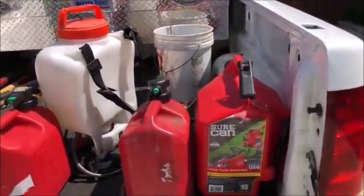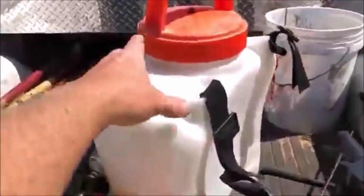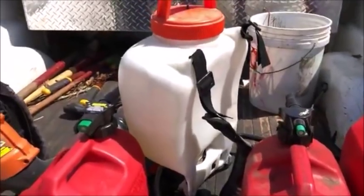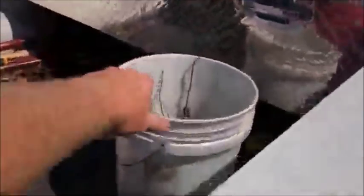We've got a backpack sprayer — I rarely use it, but every now and then we need to do some touch-up work around shadow box fences. I also keep a trash bucket in here.